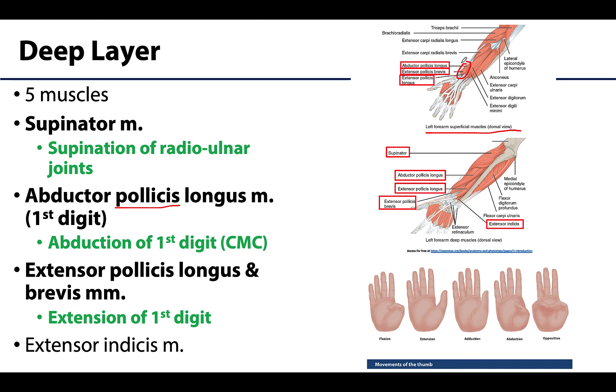When you see 'pollicis,' think first digit — the thumb. These muscles are very fortunately named as they tell you exactly what action they perform. The abductor pollicis longus will abduct the first digit, specifically at the first carpometacarpal joint. The extensor pollicis longus and brevis will extend the thumb through the various joints of the first digit — I always describe extension of the thumb as a hitchhiker's thumb, jutting it out to the side. We will talk more about thumb movements when discussing the hand, as they are unique in the plane in which they occur.